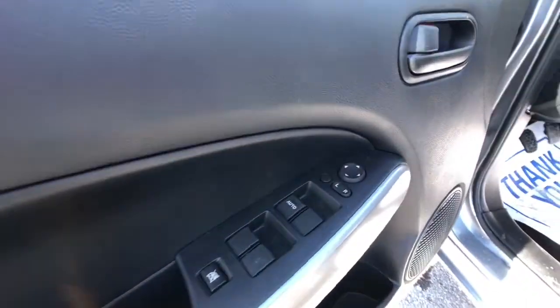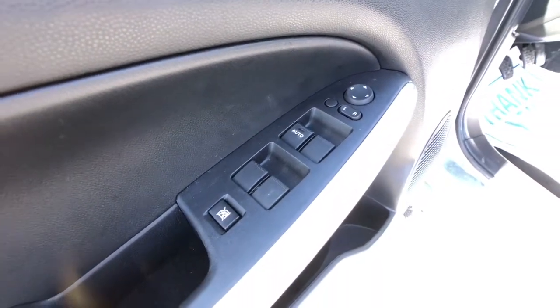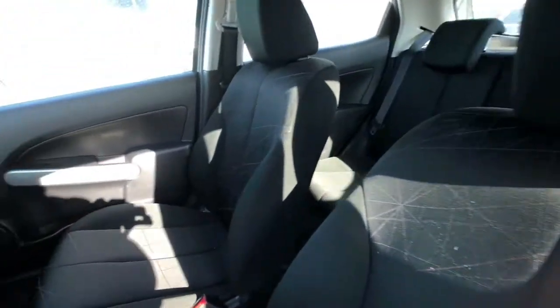Driver's door right here — you'll notice that your mirror adjuster and all of your window buttons right there, and entering an automatic down window for the driver is easy to grab. You have a six-way adjustable driver seat with nice sporty cloth interior right there as you can see.